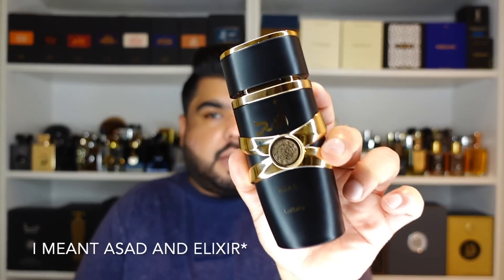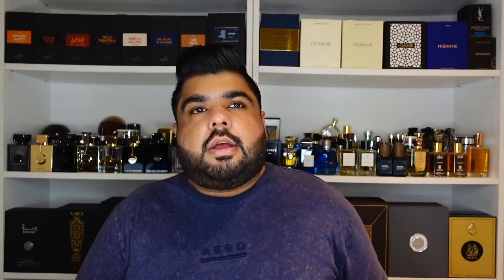Coming to the official notes — I ignore them, and I'd say you can do that as well, even if they come from the official Latafa website. There's pineapple and coffee and whatnot listed, but I'll tell you what my nose actually picks. Asad and Sauvage Elixir start out quite differently. When I tried this the first time, I already had Sauvage Elixir but I did not think of this as an Elixir clone at all. In fact, when I sprayed it first, I thought of Labyrinth of Spices by Algabra and Vidyan's Limited 71. Asad is slightly harsher — strong, peppery, leathery, spicy in the opening. I don't get a lot of grapefruit in the opening, and the peppery feeling is most probably a peppery lavender, which also gives it a strong powdery feel.